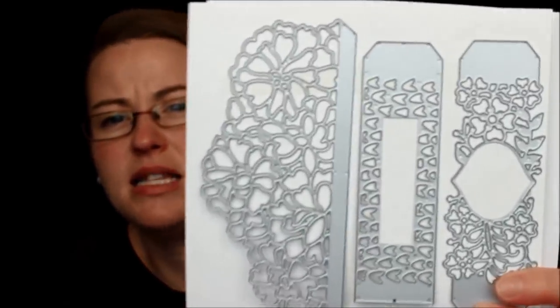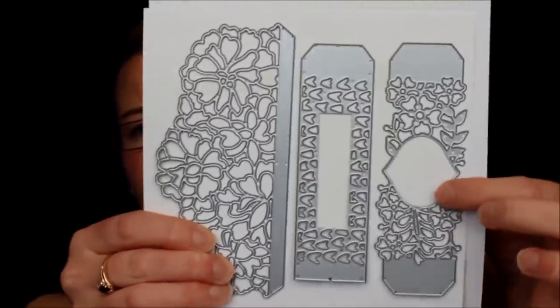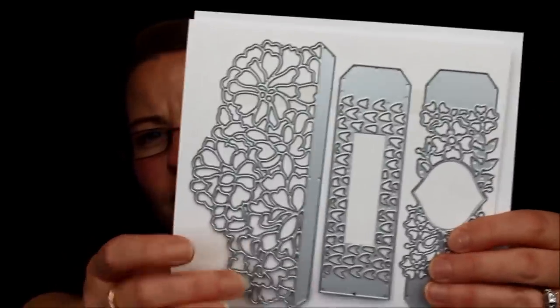These are called So Detailed Thinlits — super fabulous detailed little pieces. One piece does a belly band with a solid back, which you can put over the front or use as a gatefold sort of thing. Kind of like the ones in the big catalog but in different patterns. They actually coordinate with that lovey-dovey stamp set.